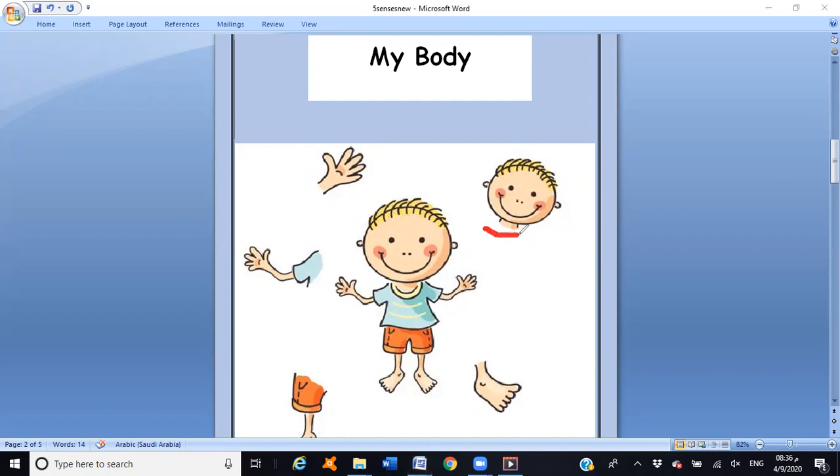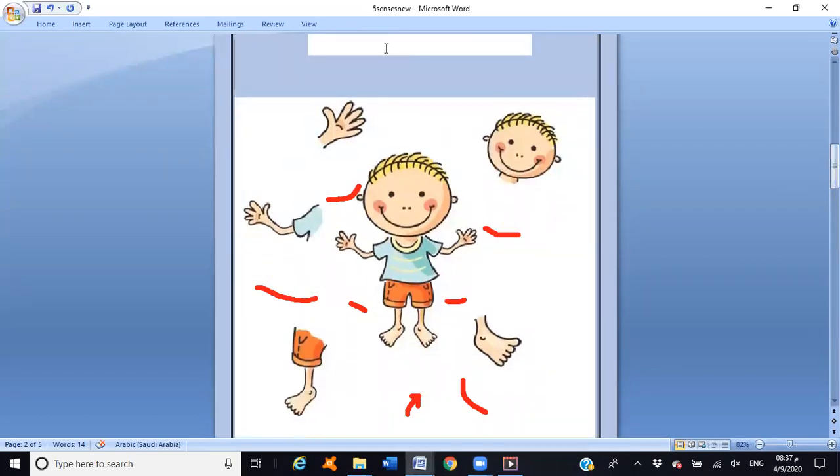The first one — head. Repeat after me: head. Good job! What about this one? Hand — excellent! Clap your hands, clap your hands — excellent! What about this one? Arms — shake your arms, arms, shake your arms. What about this part? Foot — excellent, great job!